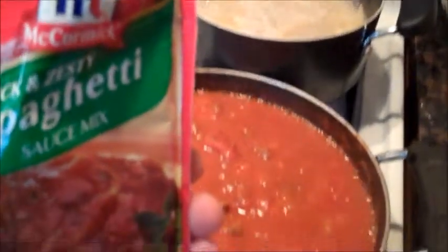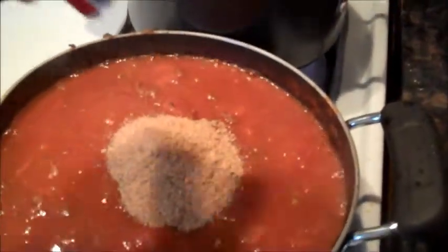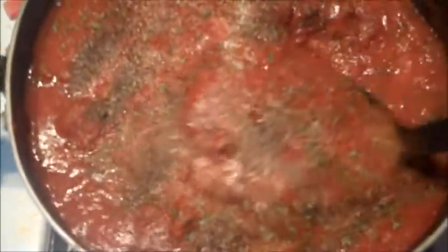At this point, you can add your McCormick's thick and zesty spaghetti sauce mix. You're gonna stir all that up and mix it in. This is what our spaghetti looks like now that it's ready — and the spaghetti sauce.